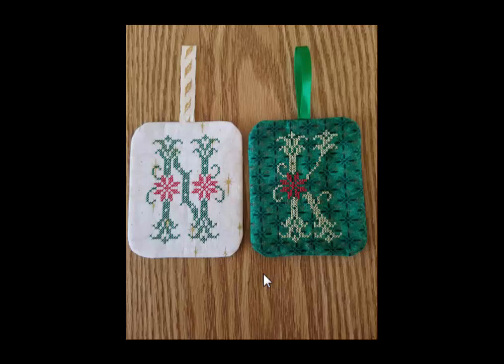Even though I will be working in the Premier Plus software, this gift tag can be done in any software using the same technique. So let's get started.